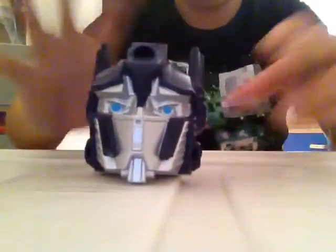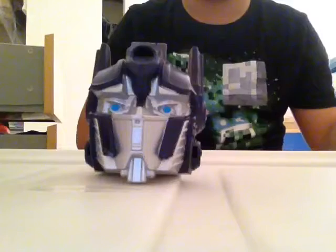Hey guys, welcome back to some more unboxing. We are doing another Burger King toy. It's called Transformers Optimus Prime. As you can see, he's decapitated.